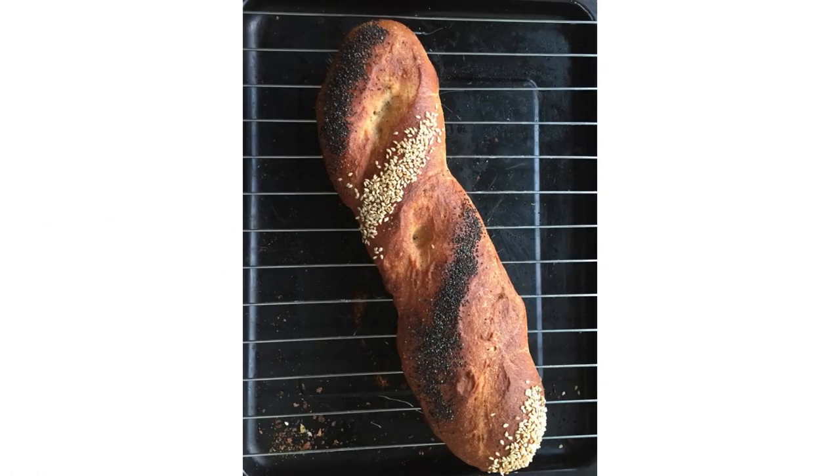Number five: what does this soup go well with? Crusty bread is a great option. You can find these at most supermarkets and bakeries near you. They also come with seeds on them — buy these, they are that much more delicious.